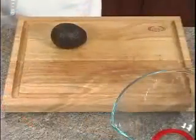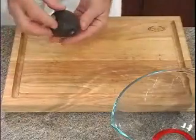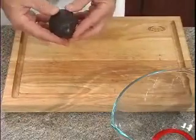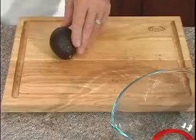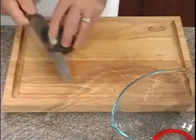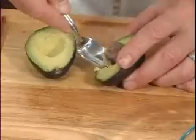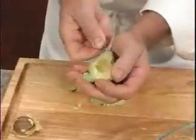The avocado cream is very simple and can be made up to four hours ahead. Make sure you use a ripe avocado — it should be firm yet give slightly to the touch, kind of like a ripe banana. We'll insert our knife and turn and then twist to reveal the seed. We'll use a spoon to pop out the seed.